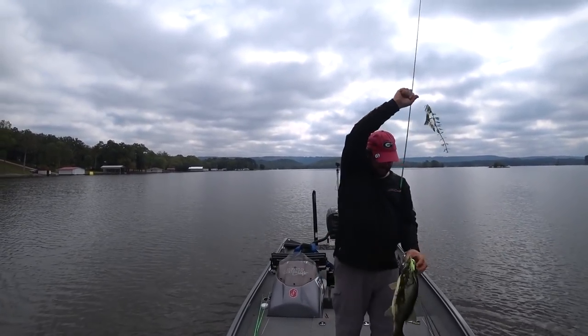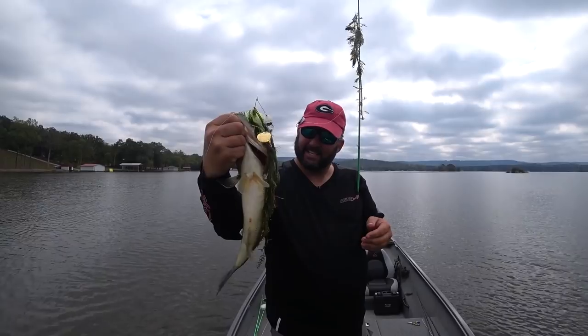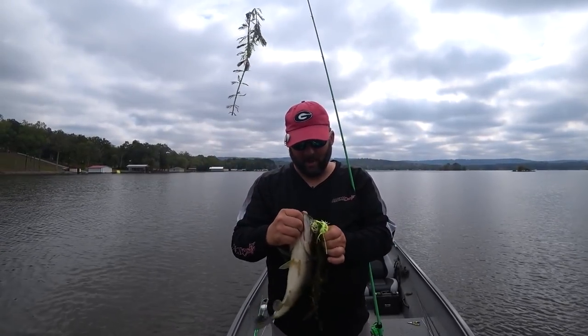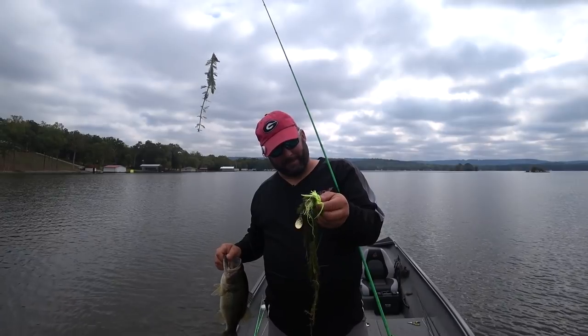Look at that fish on a spinnerbait! What's going on guys, this is Gene Jensen and we're going to go through all the details that I know about fishing a spinnerbait. Holy cow, that's a fat fish!